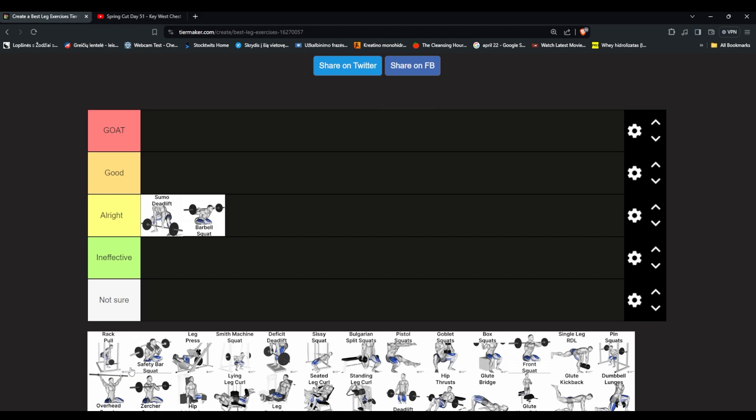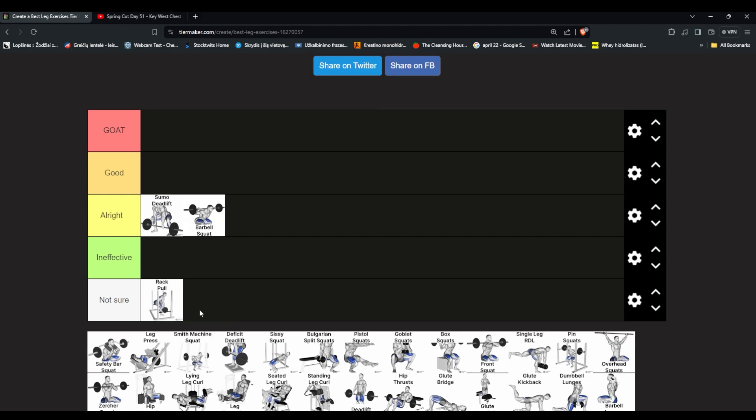Rack pull — I've heard it's a pretty good exercise but personally I've never done it. There's a guy in my gym who said it feels very good on his back, but this isn't even a leg exercise. We'll put it in ineffective. It's like a worse version of a deadlift with very limited range of motion. I forgot we are making a leg tier list and thought it was a back tier list.